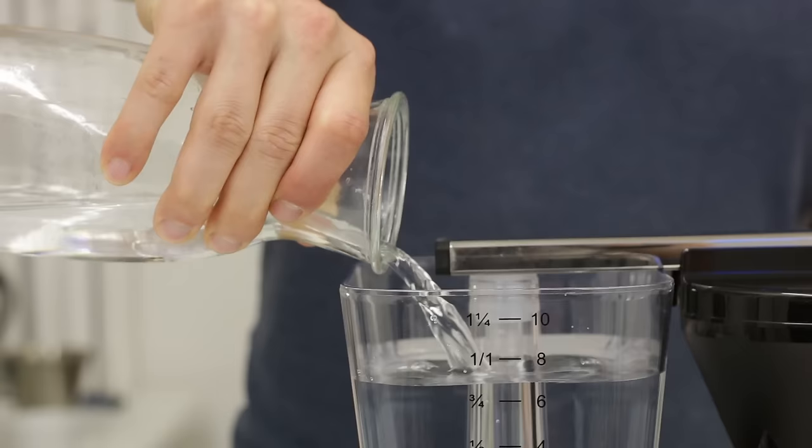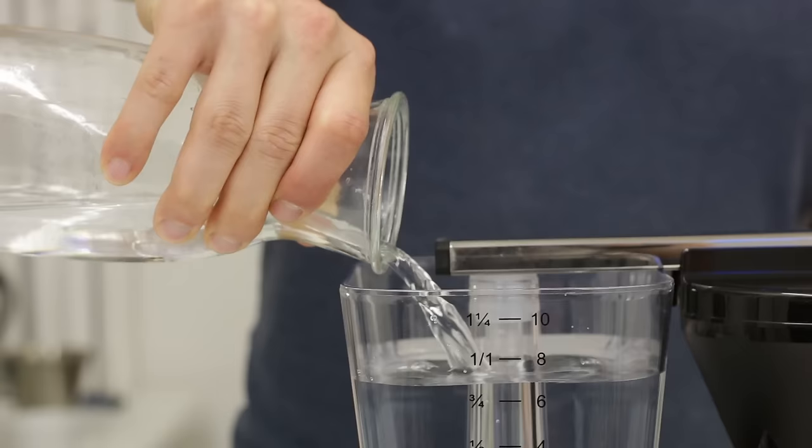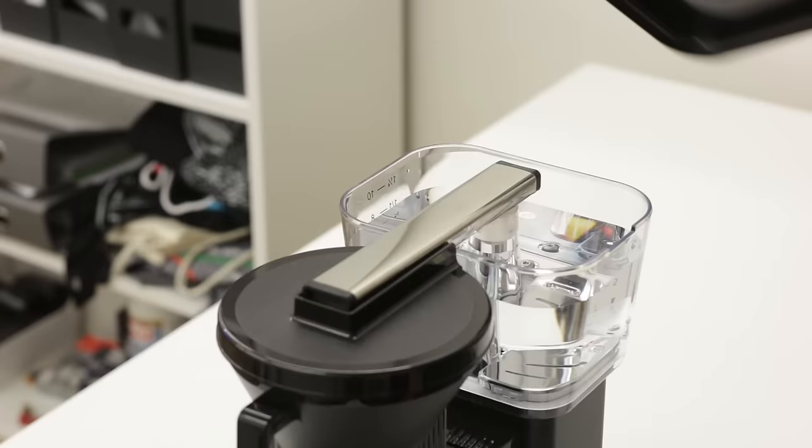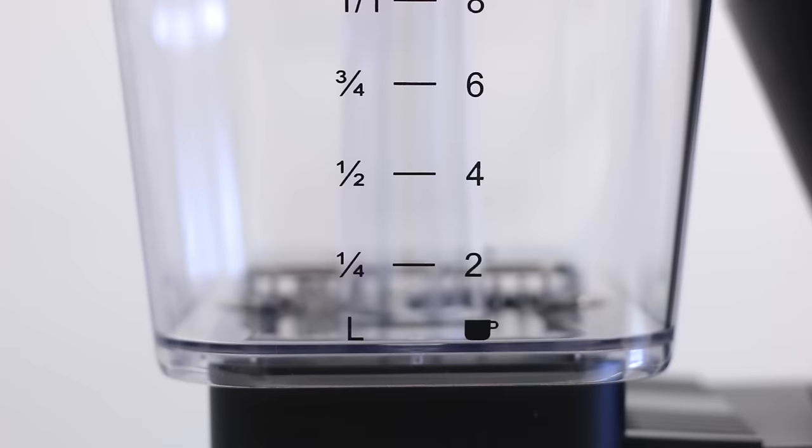The next step is pouring the water into the water reservoir. Get fresh, clean water and use a separate carafe — don't use the one that comes with the Moccamaster, because you might get a little bit of coffee flavor in it. Use a separate clean carafe to pour water inside. Moccamaster makes measuring really easy because there are lines to know exactly how much water you need for 2, 4, 6, 8, or 10 cups of coffee.